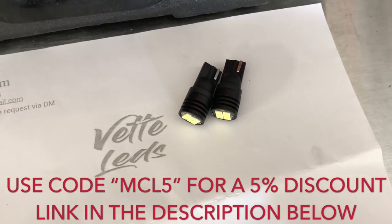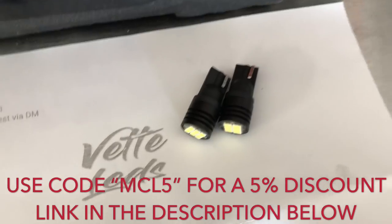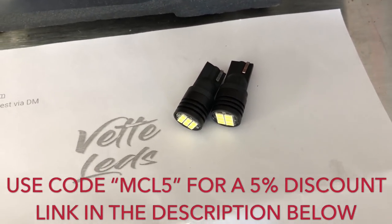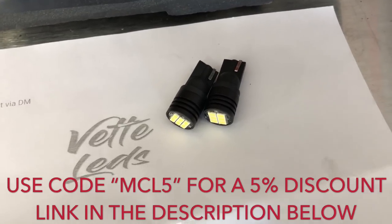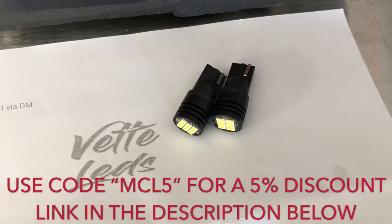What's up guys, it's Chris and welcome back to my Corvette life. Today we're going to be changing out some of the interior lights to LEDs as well as the license plate lights — they actually all use the same exact bulb. Before we get started I want to give a shout out to vet LEDs, and these are the LEDs we're going to be working with today. There are two that go in the rear cargo area and one in each footwell in the front of the car.